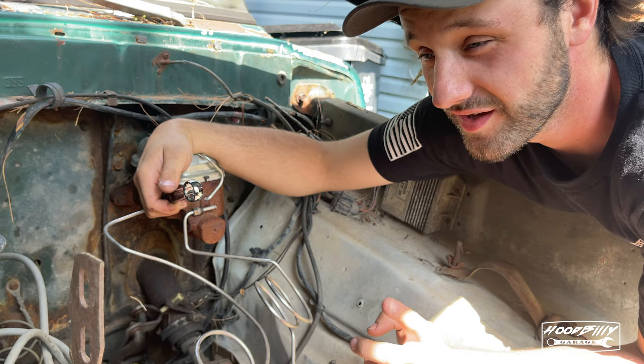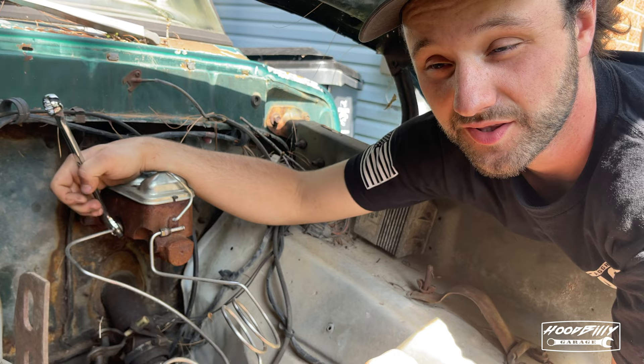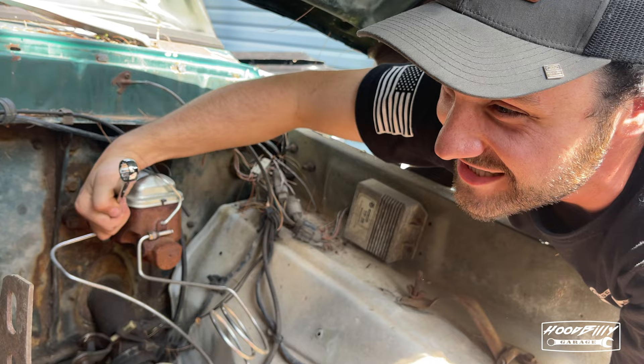I haven't told you guys yet, but I'm actually getting a Phytec EFI system for the F100, so we're going to have to do a four-barrel intake swap on it, then put the new Phytec system on, and then we're going to drive this thing all around. I'm also going to get an AC system for it.